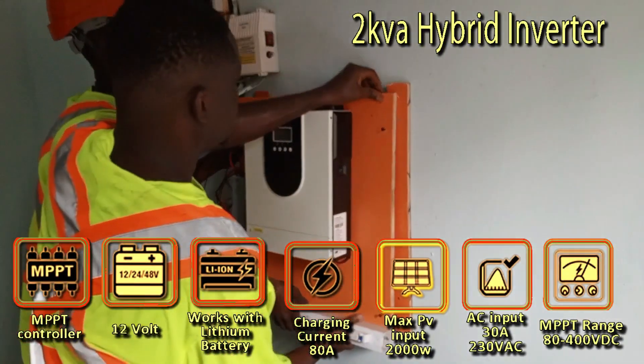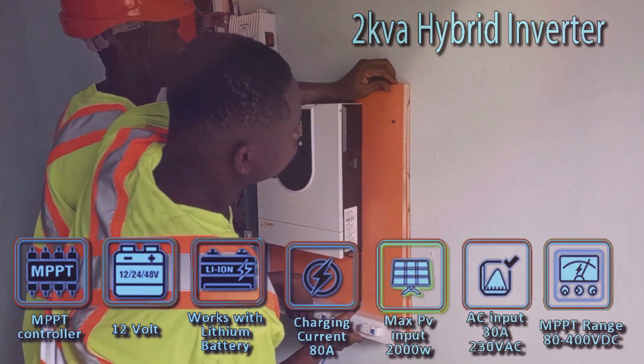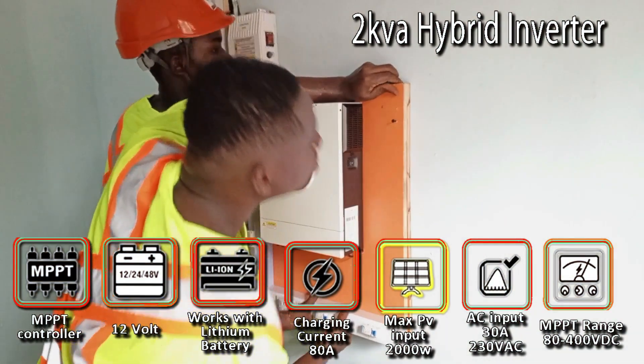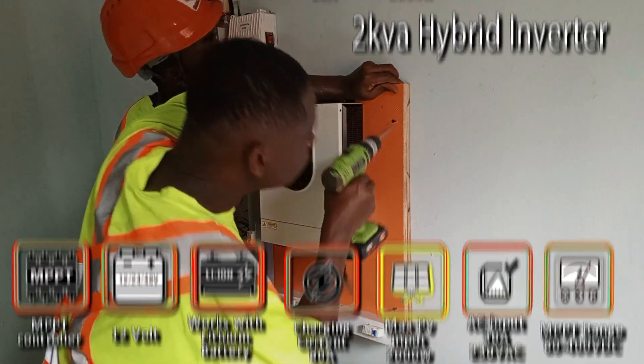The hybrid inverter we used is 2 kVA, 12 volts. This inverter comes with a 1-year guarantee and is also compatible with lithium-ion phosphate batteries. It has high charging current and also high PV input voltage of up to 400 Vdc.